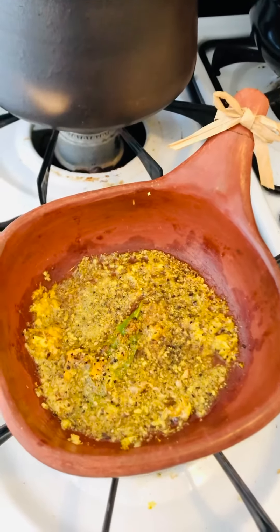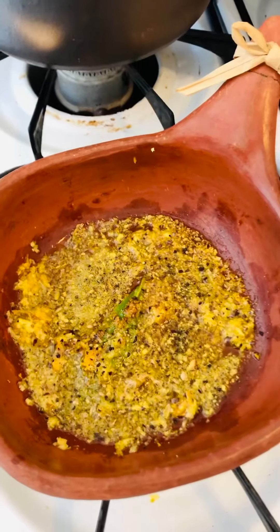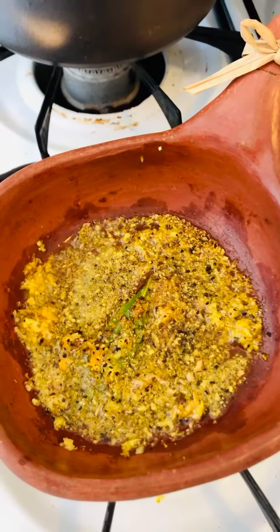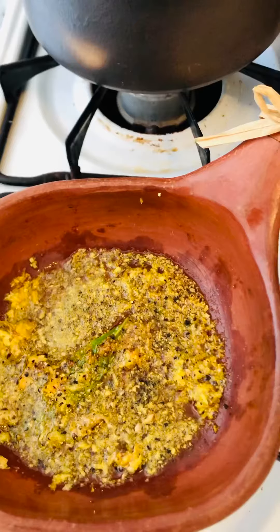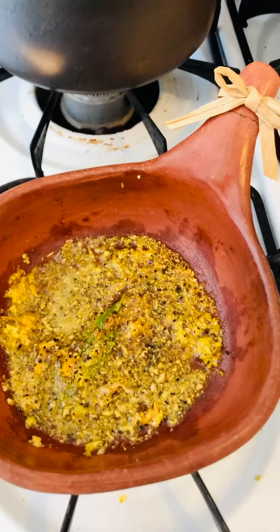Fried eggs, turmeric, ginger, joint herbs with spices and black pepper, pink salt, Himalayan salt, and cayenne pepper.